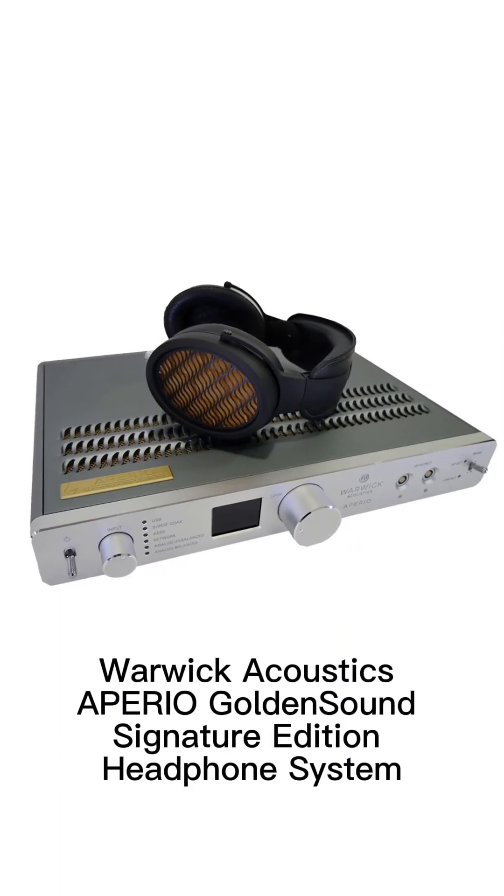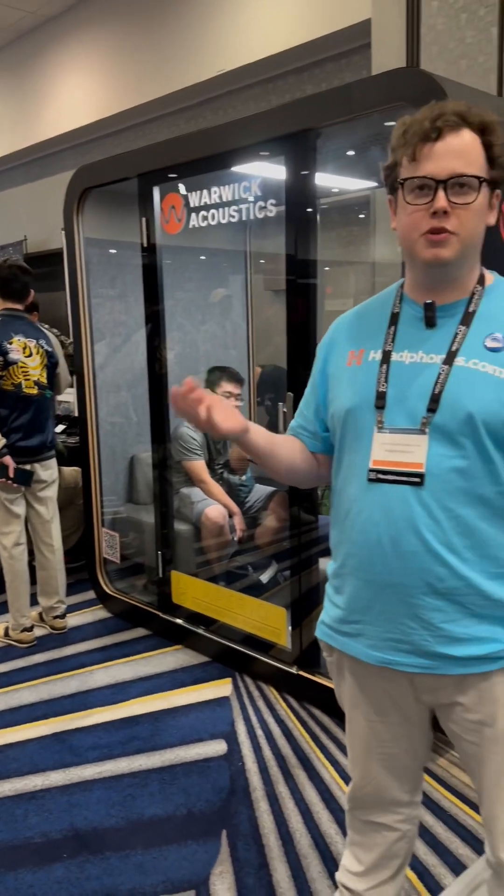I was a huge fan of the original Aperio — I thought it was one of the best headphone systems I'd heard. The technology inside it was incredible, and I spoke to Warwick about certain things I would change if I had the opportunity. I demonstrated a few of those things, Martin really liked them, then the CEO of Warwick came to visit me. We did the same thing, and I said, what do you think about doing a special collaborative edition? For the last year and a half, that's what we've been working on.